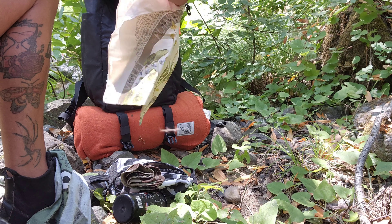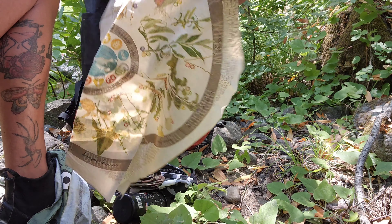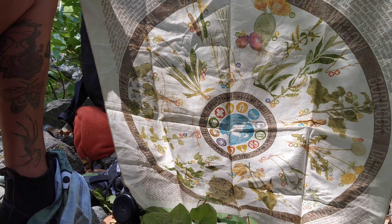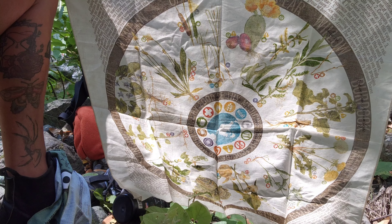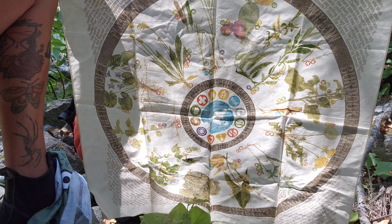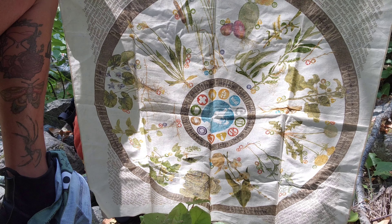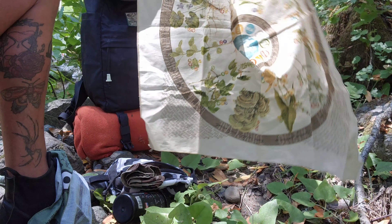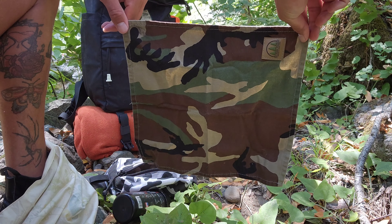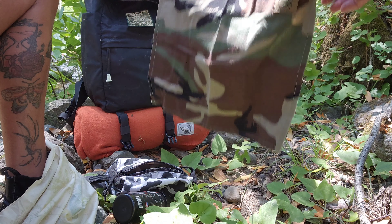I also have this other Wazoo Survival Gear Field Hank, which is a Plant Identification Hank. This shows you a bunch of common North American plants and how to use them — what parts are edible, medicinal, non-edible, or maybe poisonous. Great thing to bring with you. And then my Hidden Woodsman Hanky in a Woodland Camo.